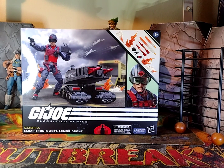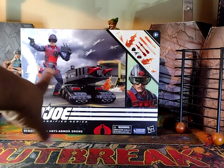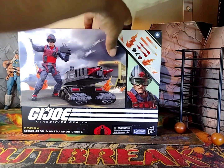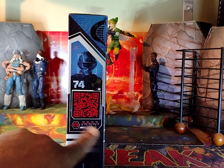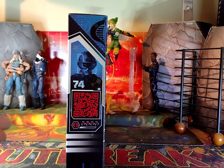Let's take a look at the front of the packaging. We've got some great artwork — we've got the figure itself and the drone, looking really nice. Turn him around to the side. He is number 74 in the line. They need to make these — just print it on a box, Hasbro. Just print it on a box.